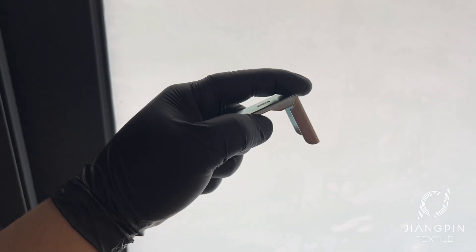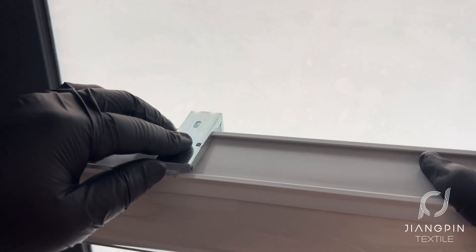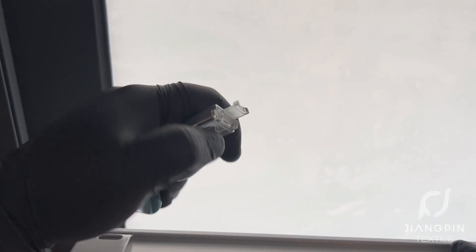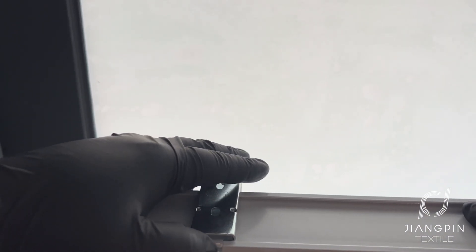Next, we fix the shade to the bracket. I'll show you how to do it in another view. The bracket has two snaps, front and back, which are stuck to the two slots inside the top case. You must first snap the slot at the back, then press the device at the front of the bracket to complete the installation.